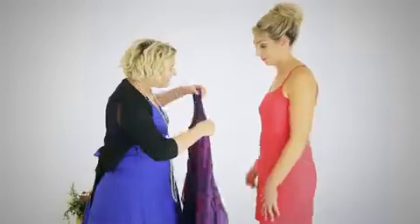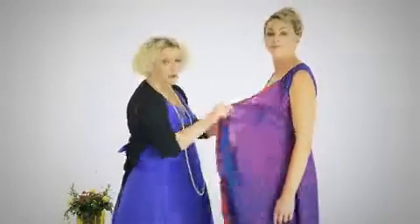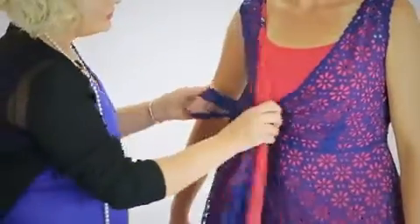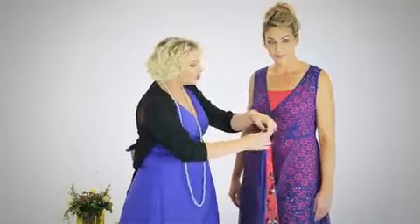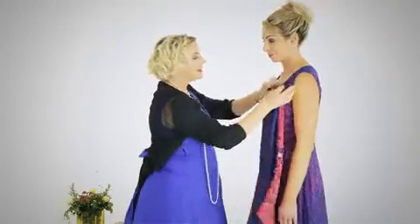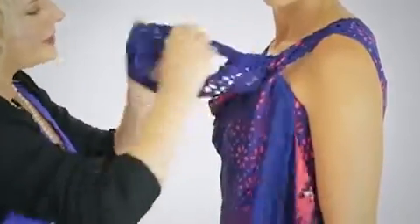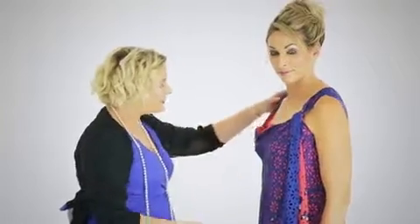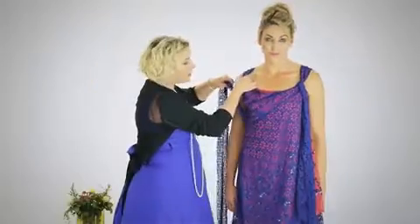Now we're going to show the square neckline. We're placing the dress on, choosing whichever side we'd like — there's no right or wrong with whichever side the tie goes through. We feed it through and bring it to the front. Then we take that tie from just where it's joining and lift it up, feeding it under the bra strap and the slit of the dress, from inside to out, and let it go.